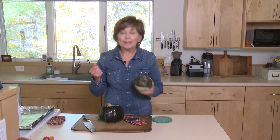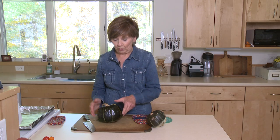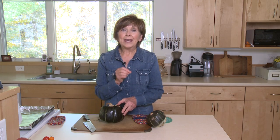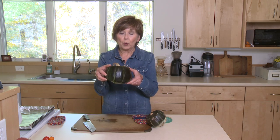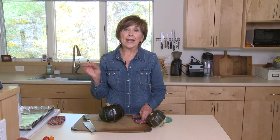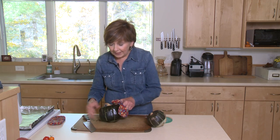So rather than get out a cleaver and try to get the hard squash cut, I found a little trick I wanted to share with you that makes it so much easier to cut it in half or any kind of pieces you want. I preheated my oven to 400 degrees, put my whole winter squash on my baking sheet, put it into the oven, and set the timer for 20 minutes. That's all it takes to soften the skin.